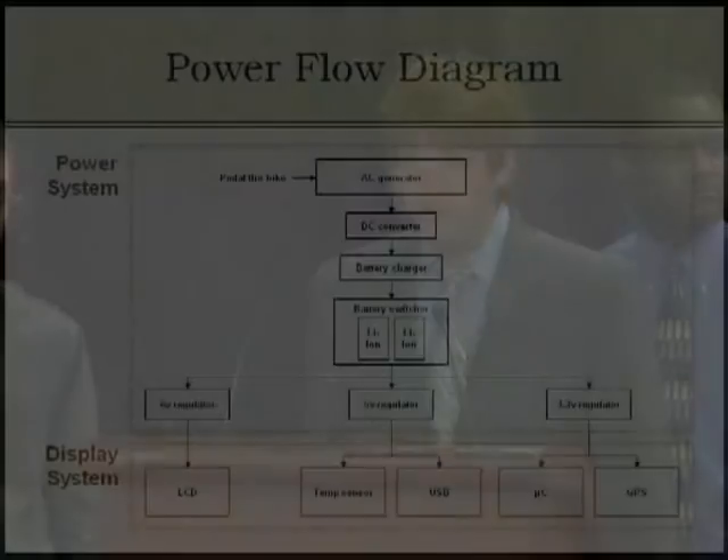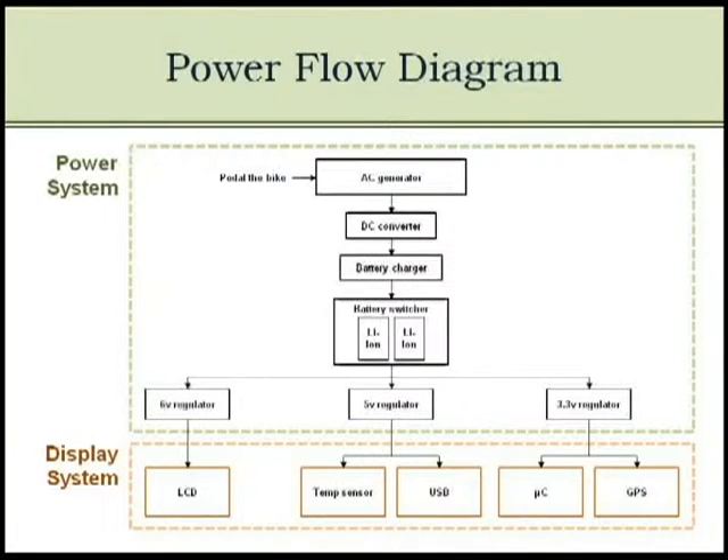Here is a power flow diagram of the entire system. First, the AC power will be generated by pedaling the bike, which will be converted to DC. The battery charging circuit will be controlling two lithium-ion batteries, which will be separated by three different regulators supporting devices.